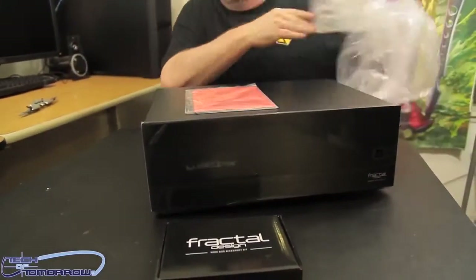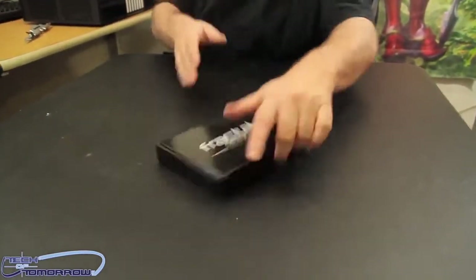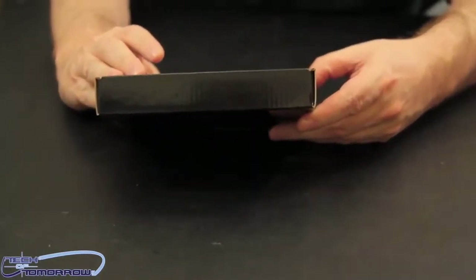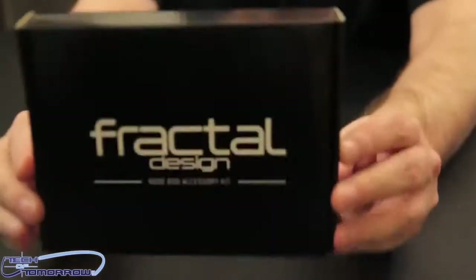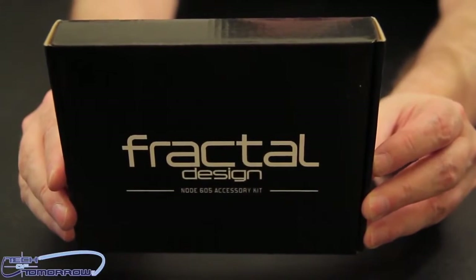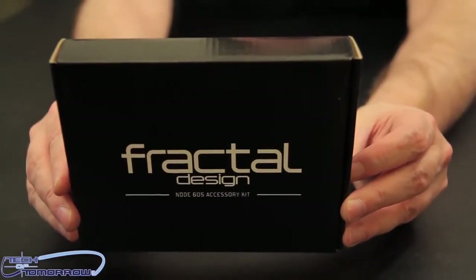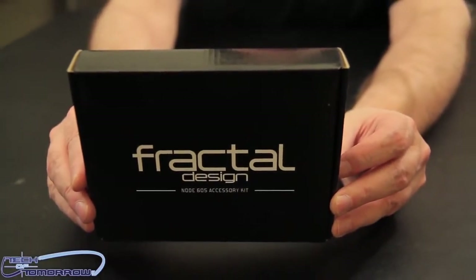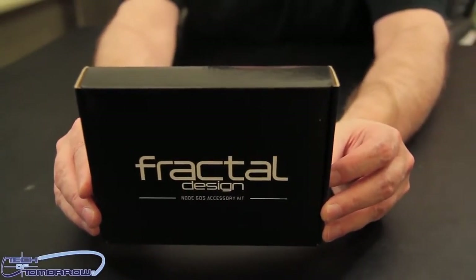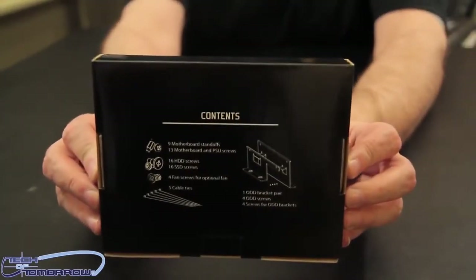Right off the bat, we have the Fractal Design Node 605 Accessory Kit. This thing contains nine motherboard standoffs, 13 motherboard and PSU screws, 16 HDD screws, 16 SSD screws, four fan screws for optional fans, five cable ties, one ODD bracket pair, four AD screws, four screws, one bracket — and it's all right here in the back of the box in case you missed it.